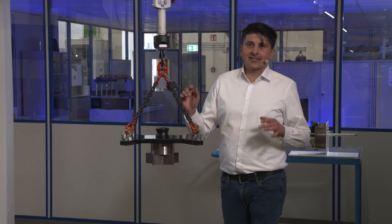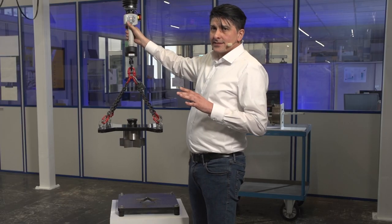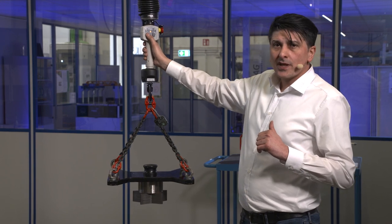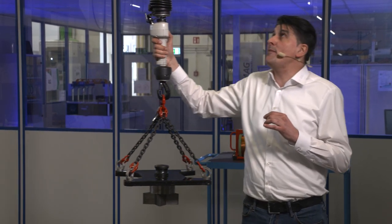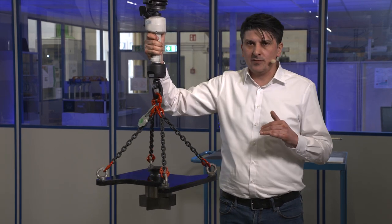In the factory settings, the servo function is on the left button. When I press the button on the handle and pull the control switch, the brake is activated and I can move the crab or the crane without making an unwanted lowering movement.